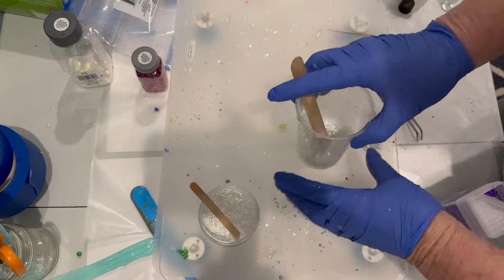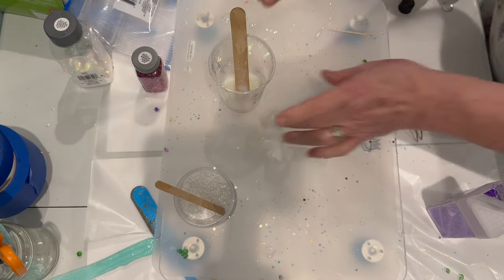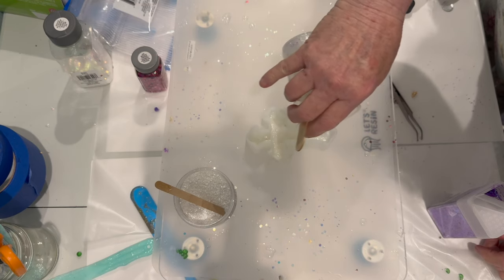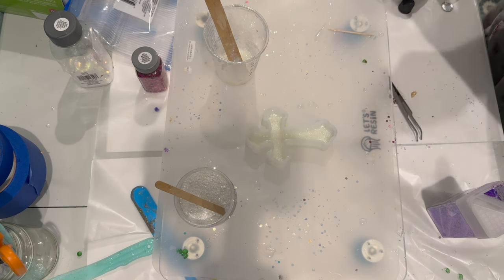I mixed up some Art Resin and put Eye Candy Snowflake in with some resin — it's really pretty — and poured it into a cross mold that I had picked up on Amazon. I filled it somewhere between an eighth and a quarter inch thick.